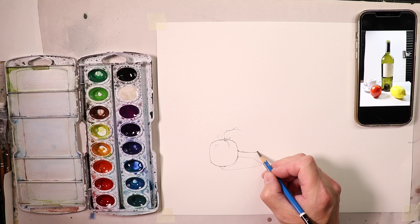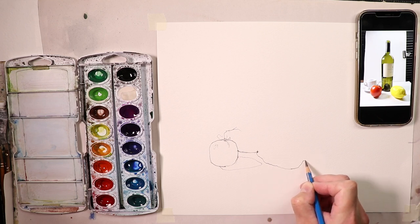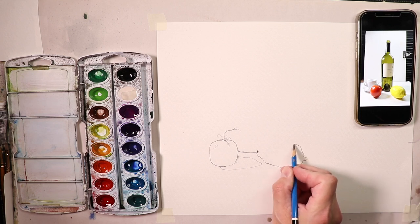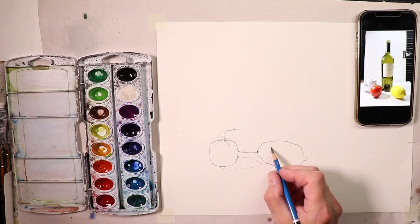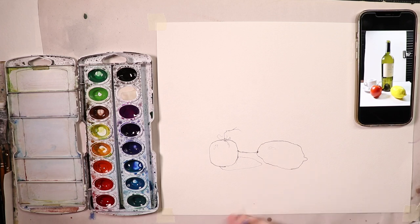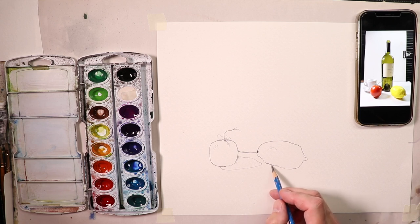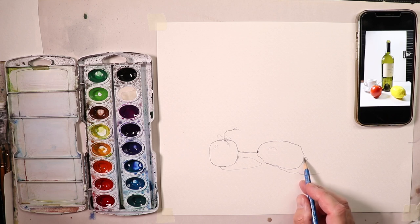I'm going to start the lemon before finishing the wine bottle. I notice the lemon is going this way, curves up, comes out, and goes around. There's a little light spot on the lemon, so I put a pencil mark there to remind myself to leave that white paper for the bright highlight. The lemon also has a cast shadow going this way.